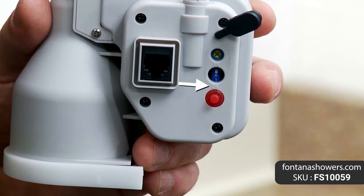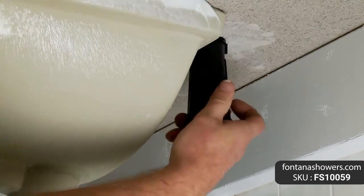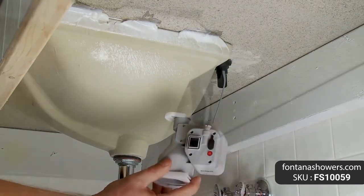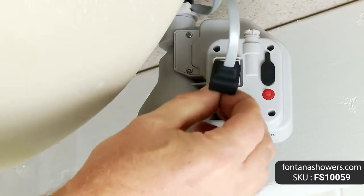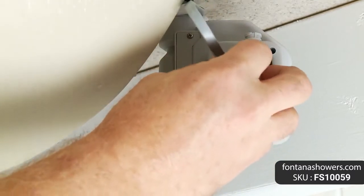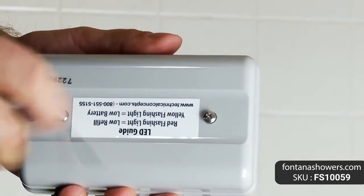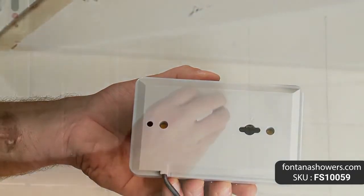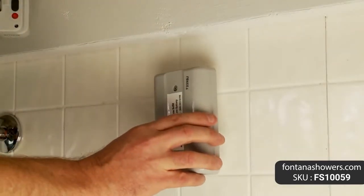Fontana sensor deck mount commercial soap dispenser in polished brass finish features: brand — Fontana Showers; model number — FS10059; type — soap dispenser; installation type — deck mount; finish — polished brass; spout material — solid brass; power — batteries or AC adapter (optional); soap pump — 6 volts; sensor type — active infrared, self-adjusting; sensing range — adjustable with optional remote control; working soap — standard liquid soap; soap bottle capacity — 800 ml; soap amount per use — 0.5 ml to 1.5 ml.